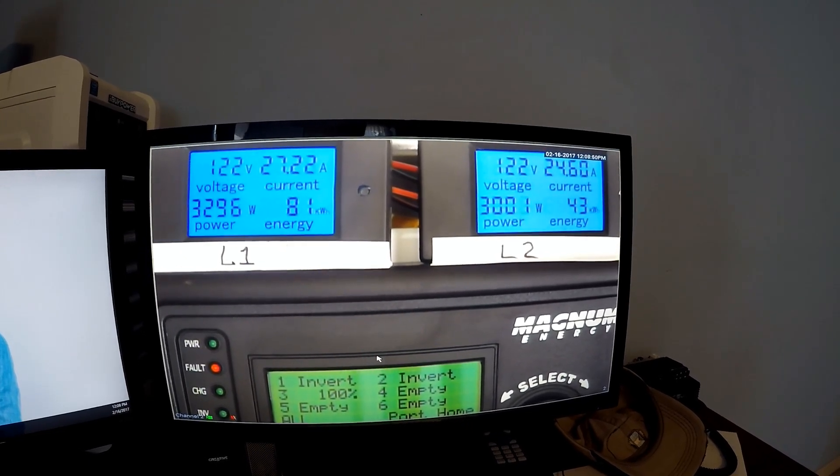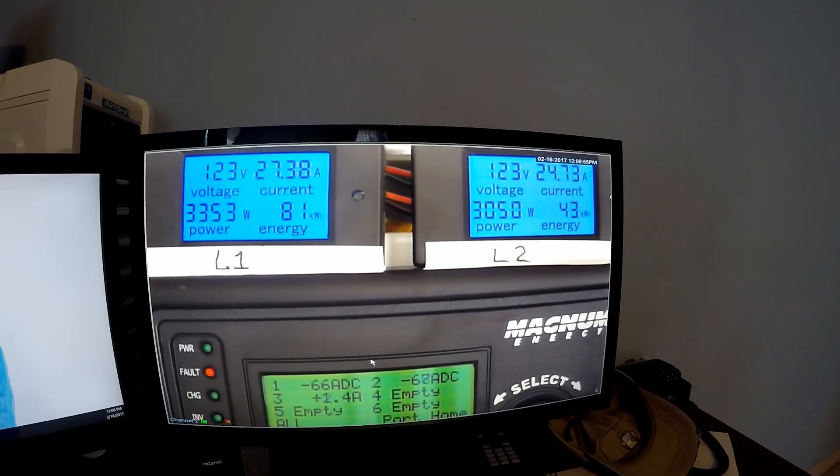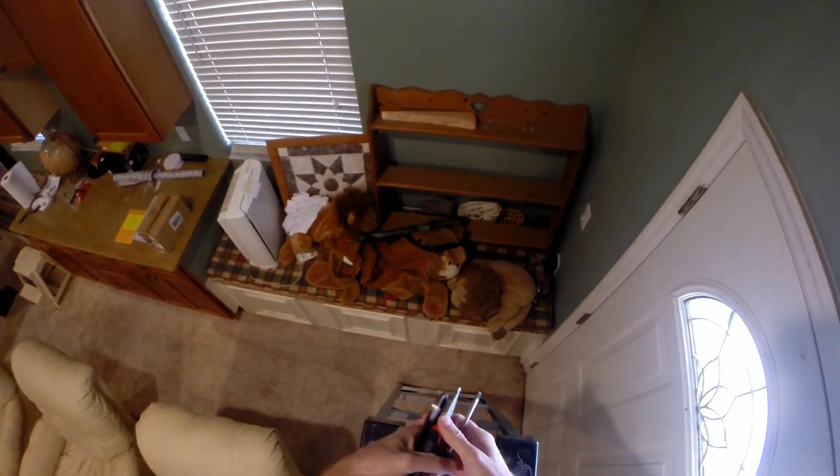Alright, it's time to take on the smoke detector. I don't want any more comments about this beeping smoke detector.